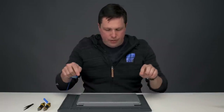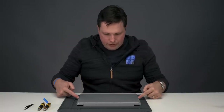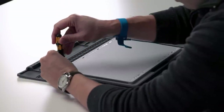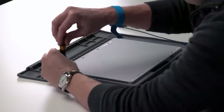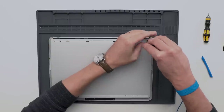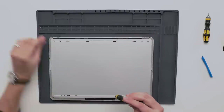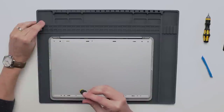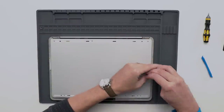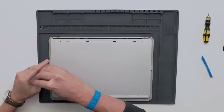Now that we have access, we have seven screws here under the feet to take out as well as an additional two screws out on the brim. To do that we are using a 3IP screwdriver.